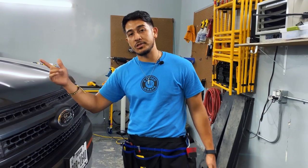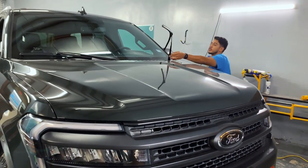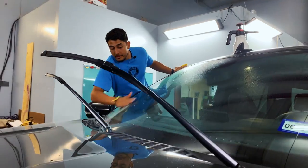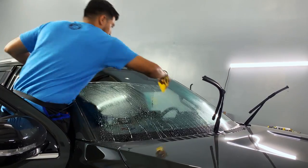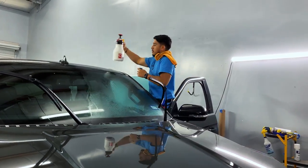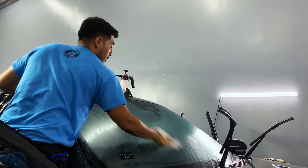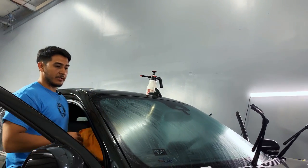First things first, pick up our wipers on both sides. We're going to prep the outside glass — just lather it all up, make sure it's nice and neat. While we wait for this solution to dry, we're going to go inside, take off all these stickers and all that good stuff.